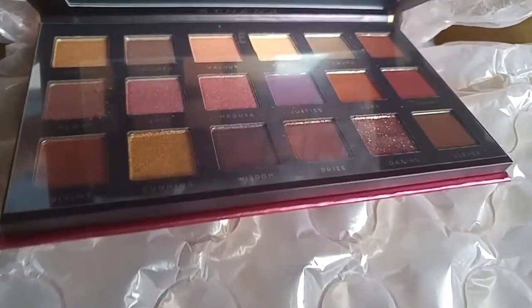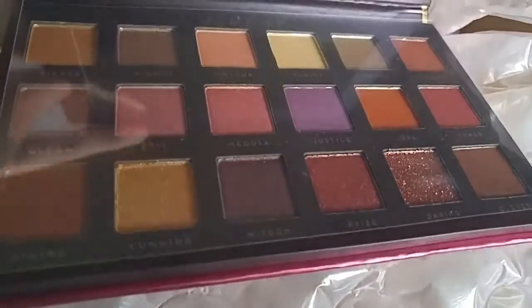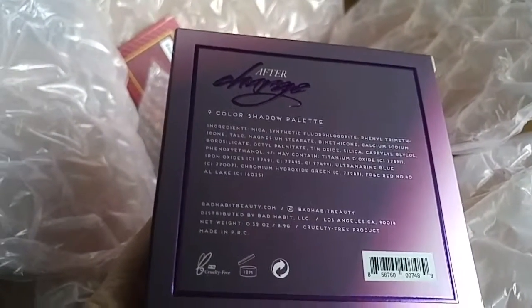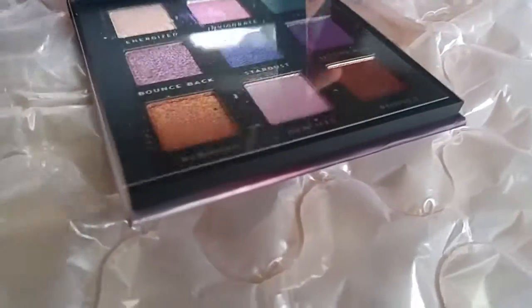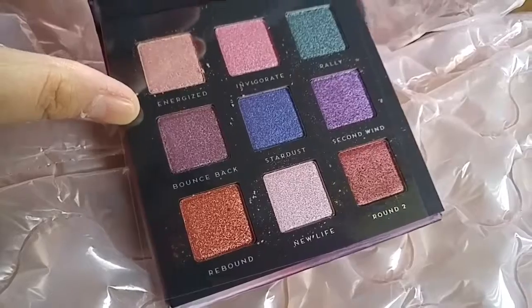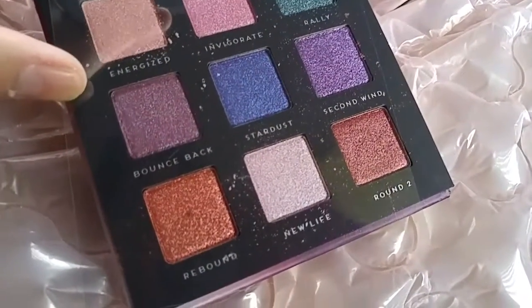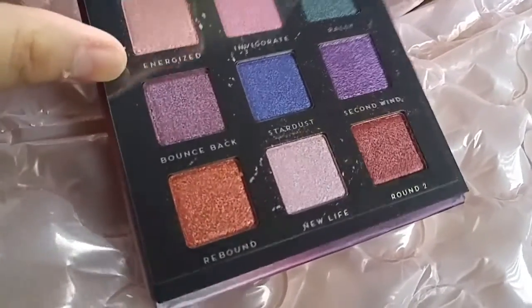The Tina palette is a really good dupe — or so they say — for the Huda Beauty Desert Dusk palette. I'm so excited to play with all of this. So far so good, nothing's broken. The After Charge palette — these are all metallic ones. I feel like I'd use this a lot more than my Urban Decay palette that has a lot of sparkly stuff. And it's portable.